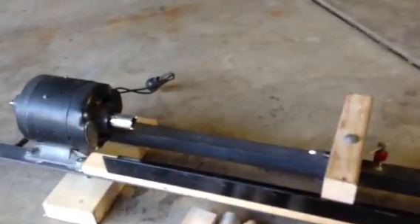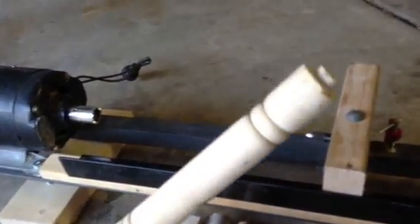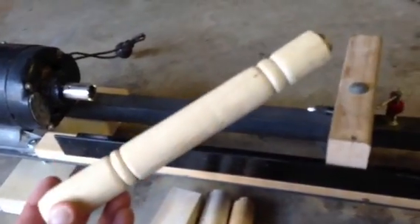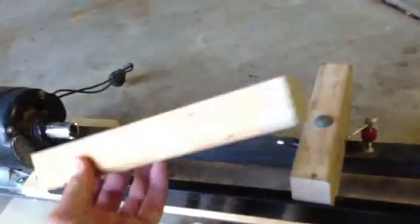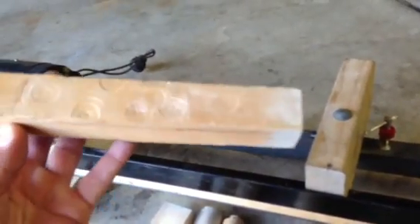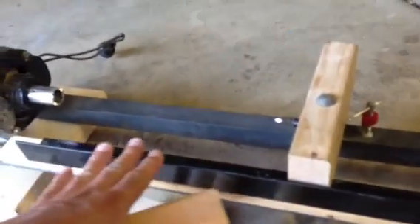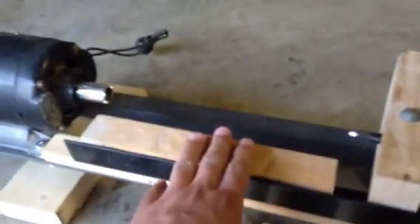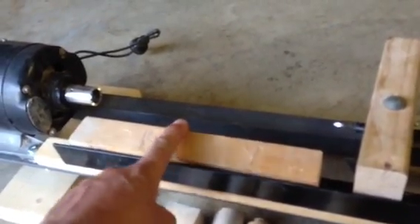I've never turned on a wood lathe before, so these are kind of the end results. This was a square piece of pine — I think this was the second time I used it. I just turned a couple of beads to practice. This piece was cut from old pine I was using to tamp down gravel on some fence posts I was putting in a long time ago. I quickly found out that the tool rest was too far from the workpiece, so I set a C-clamp on it to get the tool closer — it helps keep the vibration down.